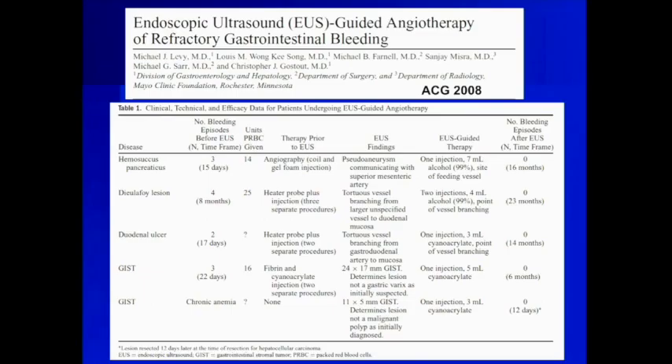It was Michael Levy, our chairman here, who first described — about a decade later in 2008 — what I think is a beautiful name: EUS-guided angiotherapy, using the curved linear array echoendoscope. These were five patients, all with refractory bleeding who had failed at least three prior attempts at endoscopic therapy. He and his group successfully treated all five lesions, including one De La Foix lesion, two GIST lesions, a duodenal ulcer, and a hemosuccus pancreaticus.